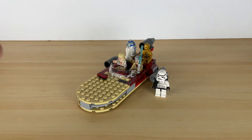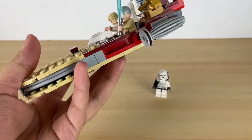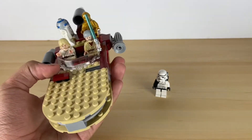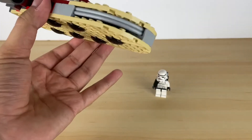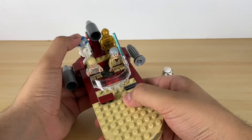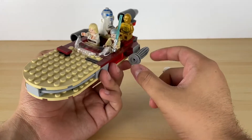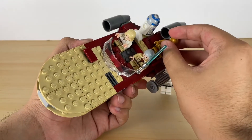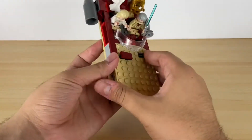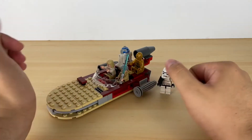Hi guys, it's Bricks and Dinks here and I have with me a Luke's Landspeeder, but not from this year. This one's from 2008, or 2009, or 2010 - I don't know, I don't remember. But this is a set I used to have back then, and I found a store nearby that sells used sets, so I got this one for $25. Pretty good deal, but I want to show you guys the set, so let's start off with the speeder.